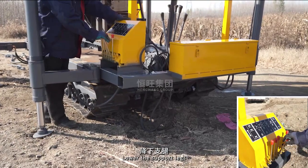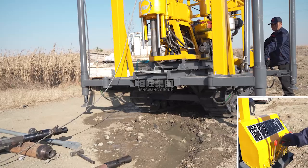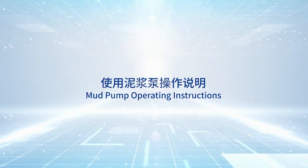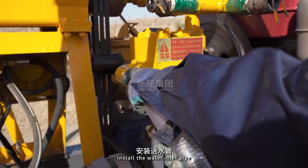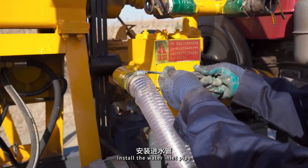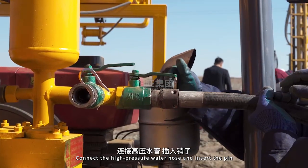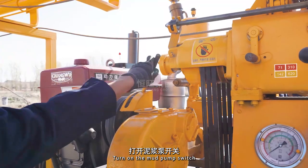Lower the support legs. Install the water inlet pipe. Connect the high pressure water hose and insert the pin. Turn on the mud pump switch.